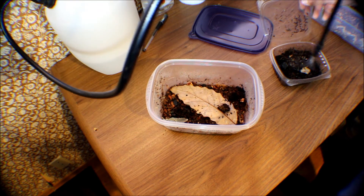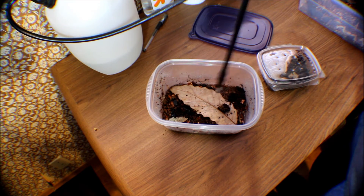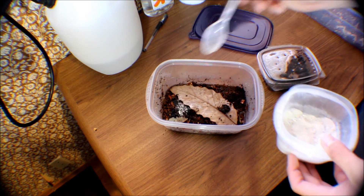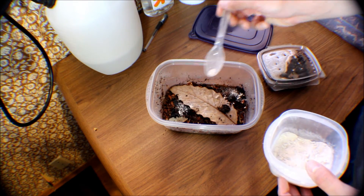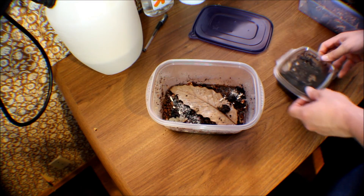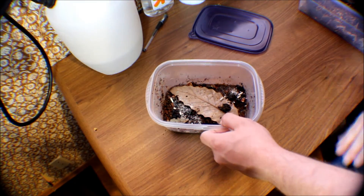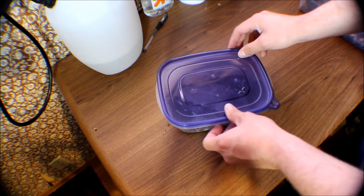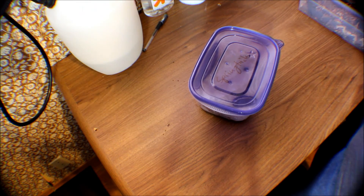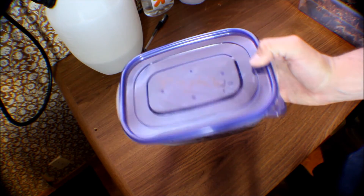This is how you set up a springtail colony. You want to make sure the crested gecko diet is nice and wet, or whatever you're using. I've also got some turtle pellets for baby turtles and vitamin powders. Then we write on it 'springtails' so we know what's in there — always label everything. You can see how it's all nice and wet; super fun.